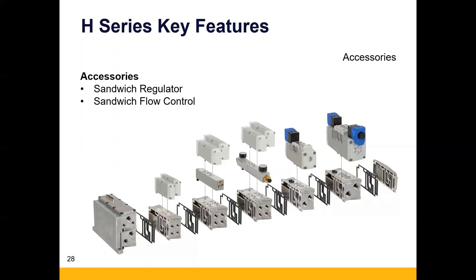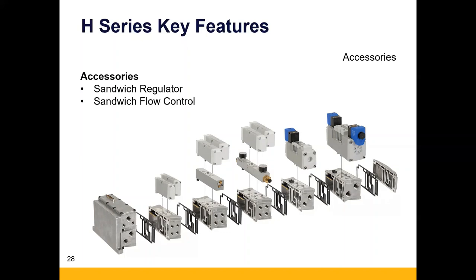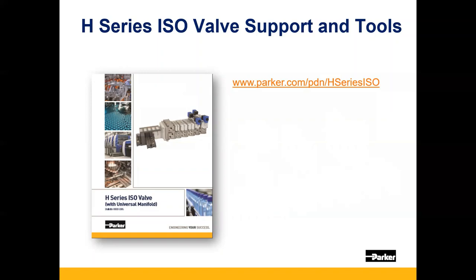There are a number of support tools available. We're going to spend the next part of our time on the H-Series ISO landing page for Parker, which you can navigate to at www.parker.com/pdn/H-Series-ISO. We will send out this information to all of you so you don't have to write it down. There are many tools and resources available on this website. If you have questions, please send those to the chat window, and we'll get into our H-Series Universal Configurator demo.